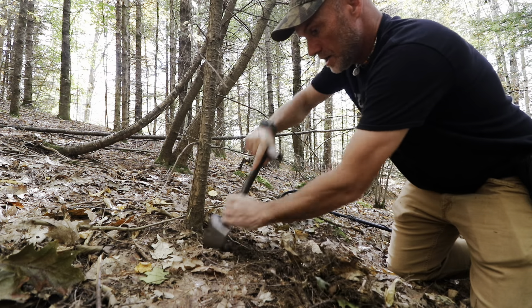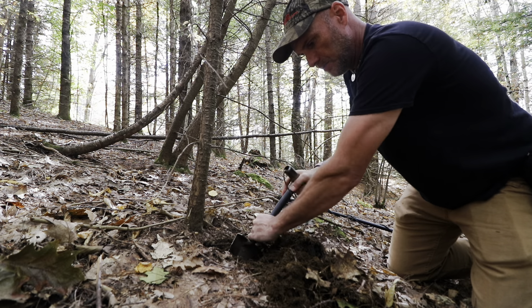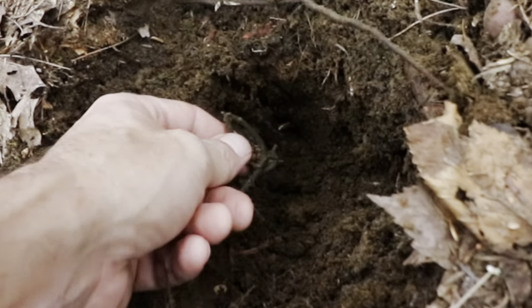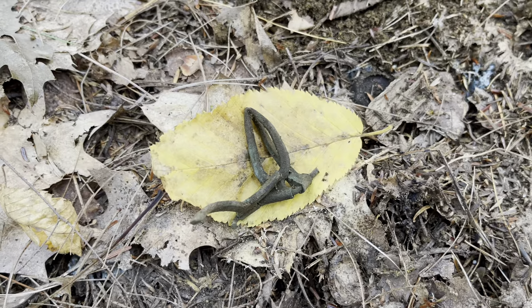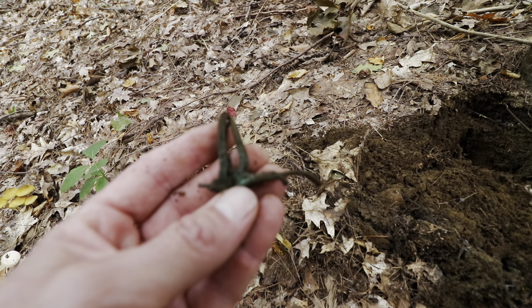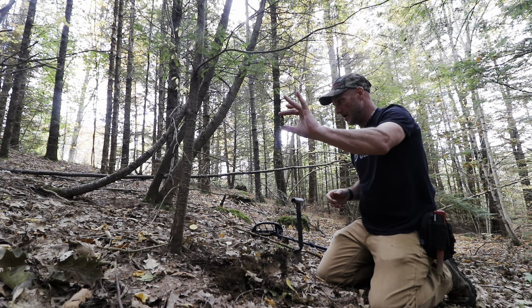Jen is with me today. She's starting up in the open park side and she'll let us know if she finds anything. I'll be bouncing between here and there. Oh wow — this has been the wow place lately. You know what that is? It's a shoe buckle tongue. It's mangled but it's definitely the tongue section. That was a banger of a signal. Amazing — you let a place sit for three years, come back with a different machine and do really well. Good start.